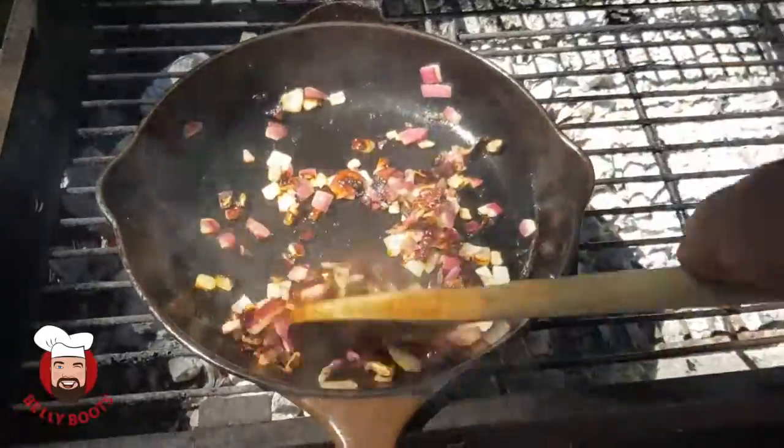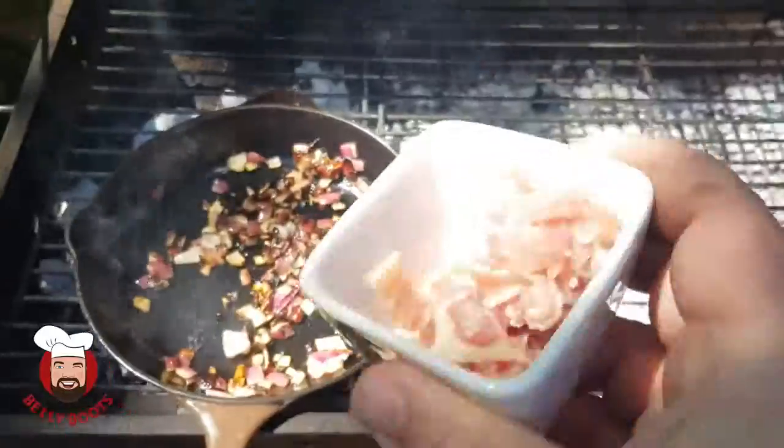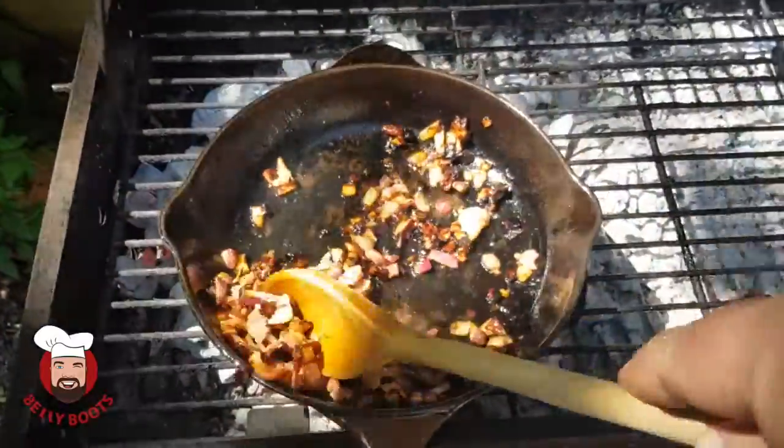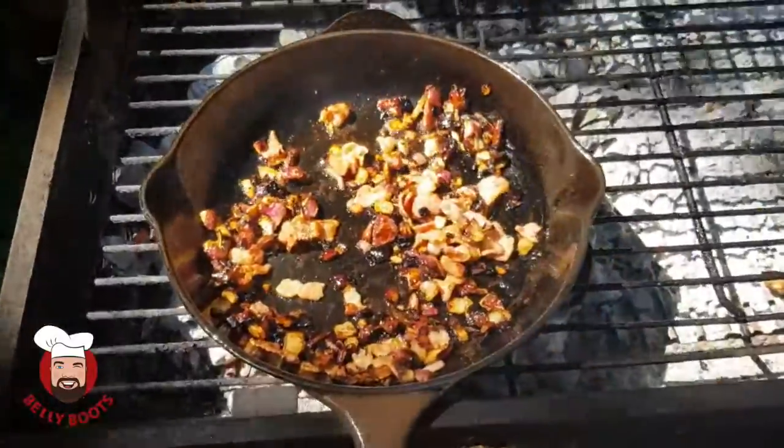Now they've got some good barbecue colour on, we're gonna be putting in the bacon. Okay so that's the bacon rendered down, we've got some lovely colour on there.